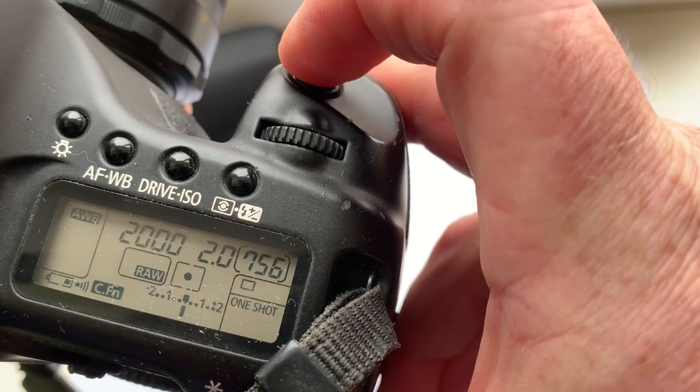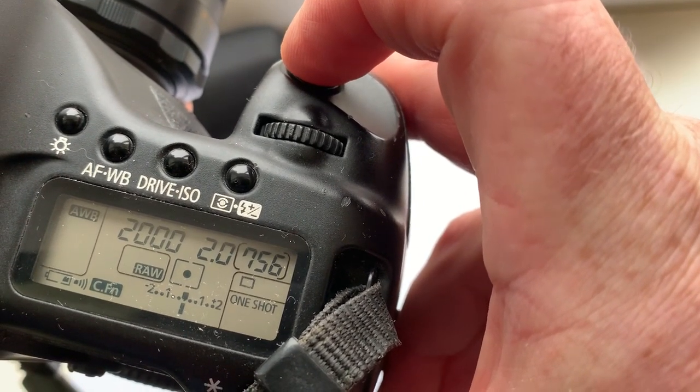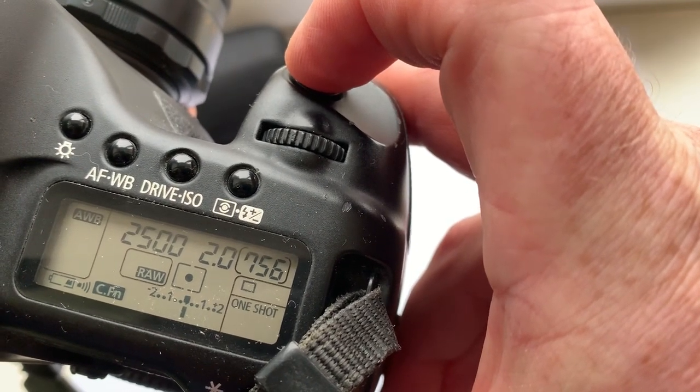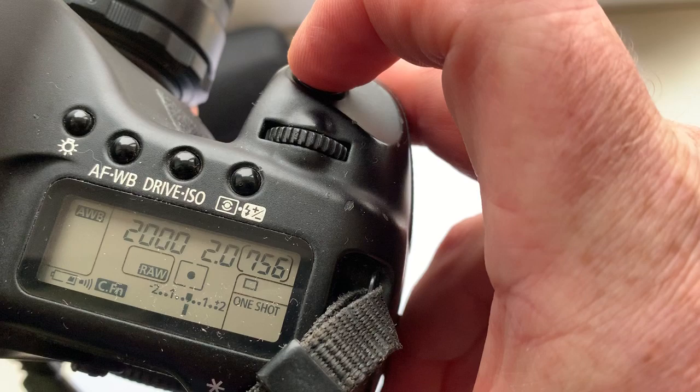When the object is in focus, you hear a confirmation sound and you see a confirmation light in the viewfinder.